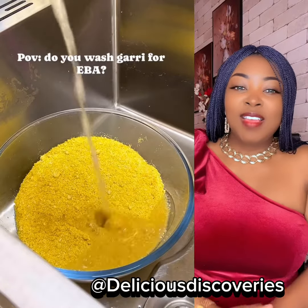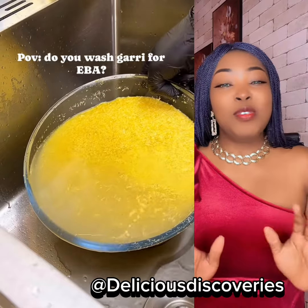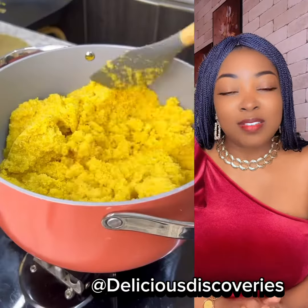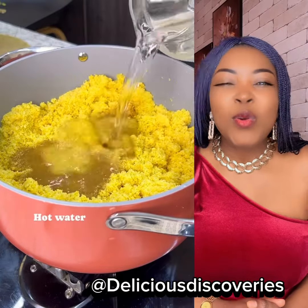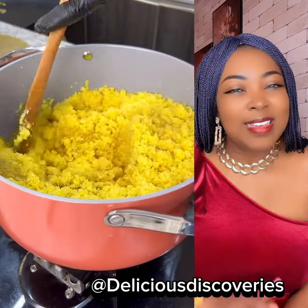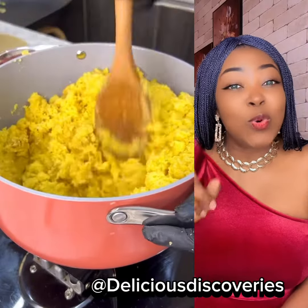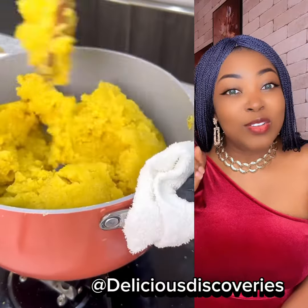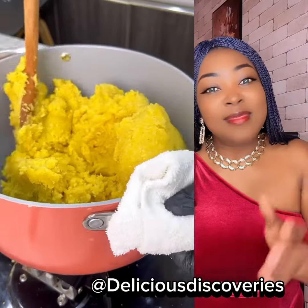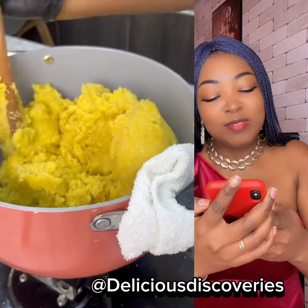Sometimes you see some wild food combinations and you'll be asking yourself how did these people come up with all these ideas. Now this is Gary — she wants to make fufu out of this gari. The first thing you see her doing is rinsing the gari and then adding beef stock to it. A lot of people will be asking: how did she even come about with this idea?